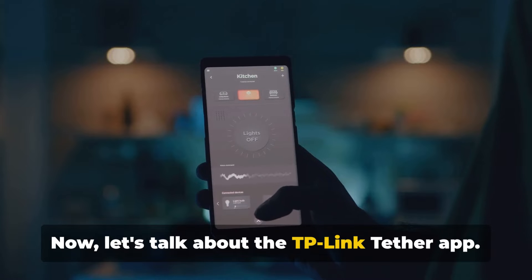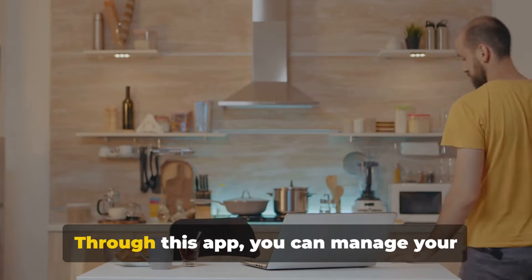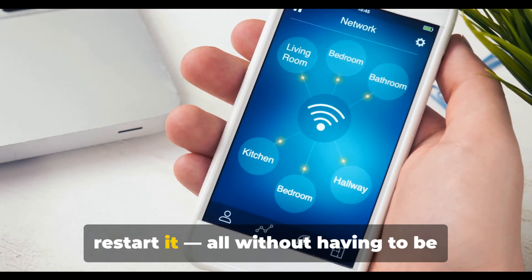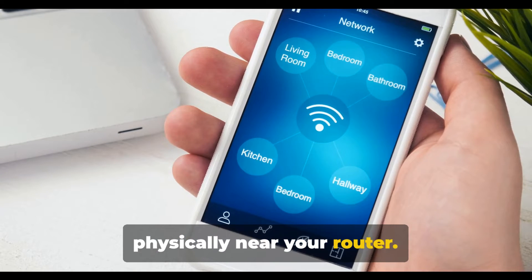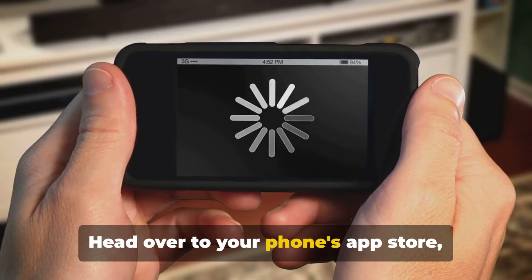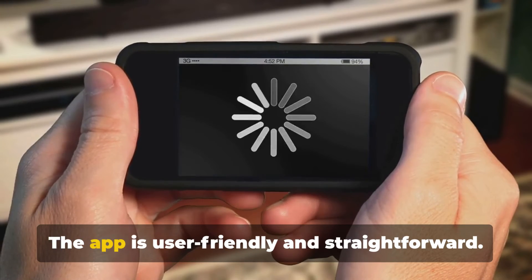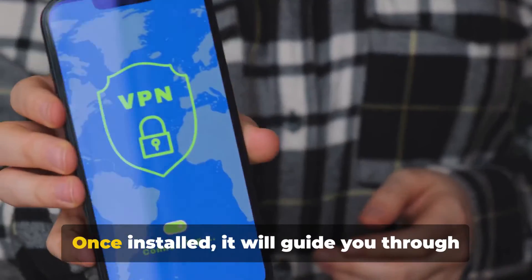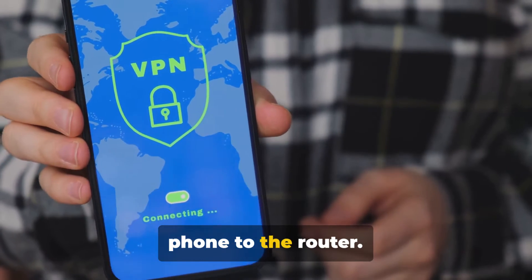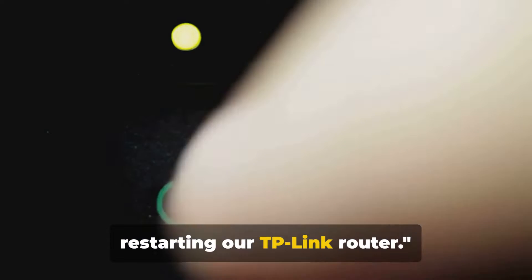Let's talk about the TP-Link Tether app. This nifty application is your control center for the router, right at your fingertips. Through this app, you can manage your router remotely, adjust settings, and even restart it, all without having to be physically near your router. Head over to your phone's app store, search for the TP-Link Tether app, and hit install. The app is user-friendly and straightforward. Once installed, it will guide you through the initial setup process, connecting your phone to the router.